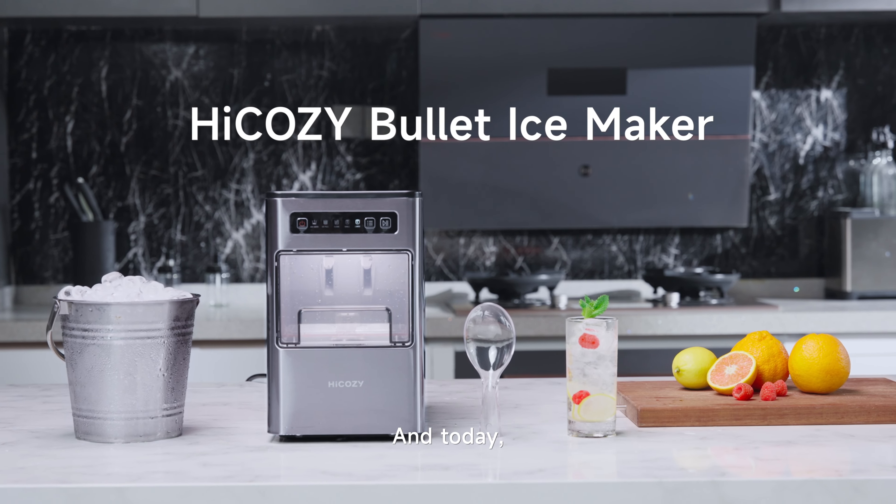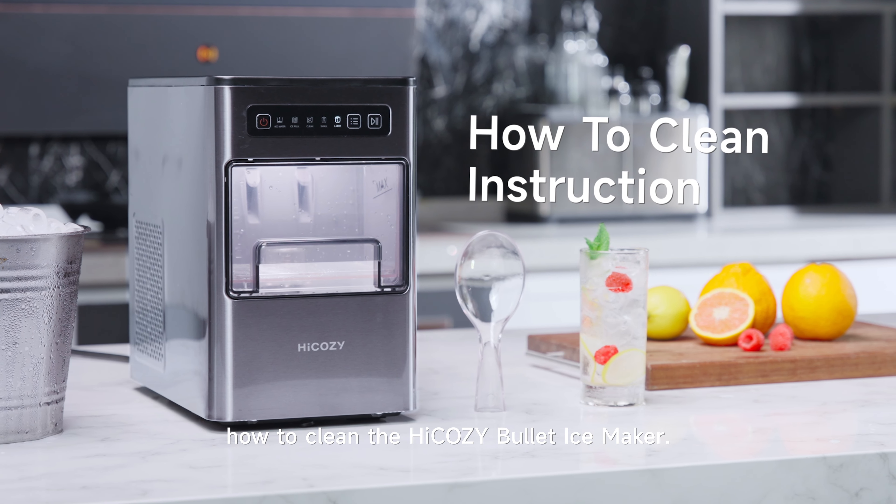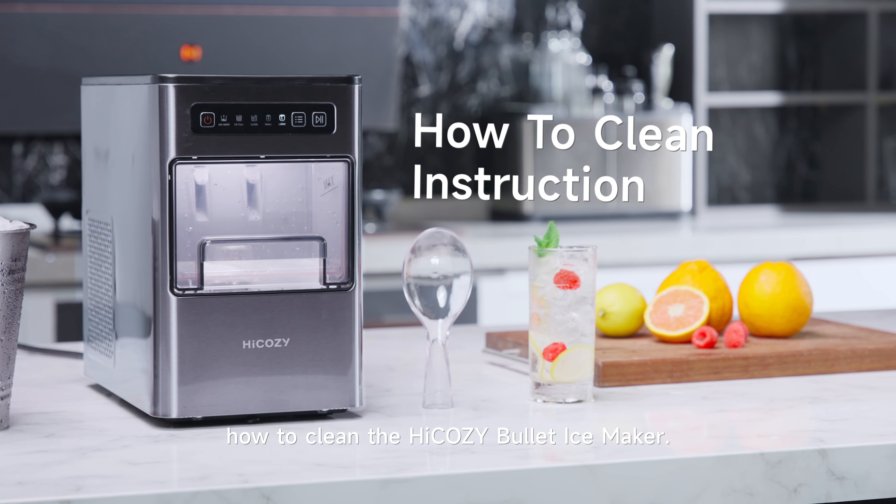Hello, I'm Trinity, and today I'm going to show you how to clean the HiCOZY Bullet Ice Maker.